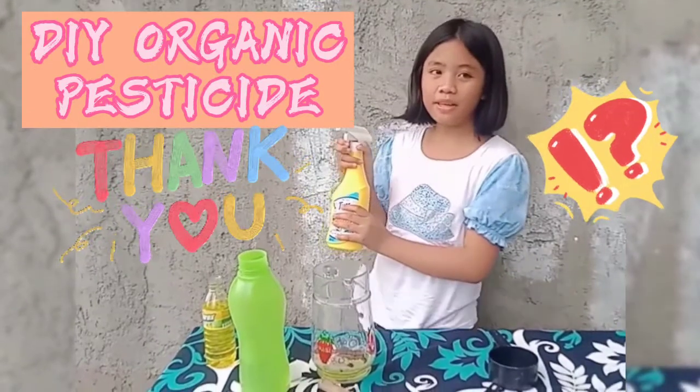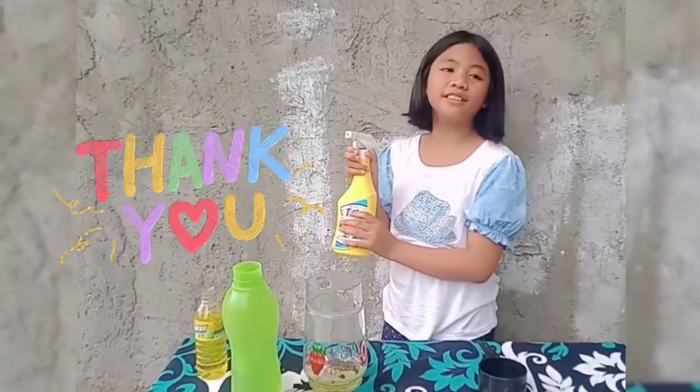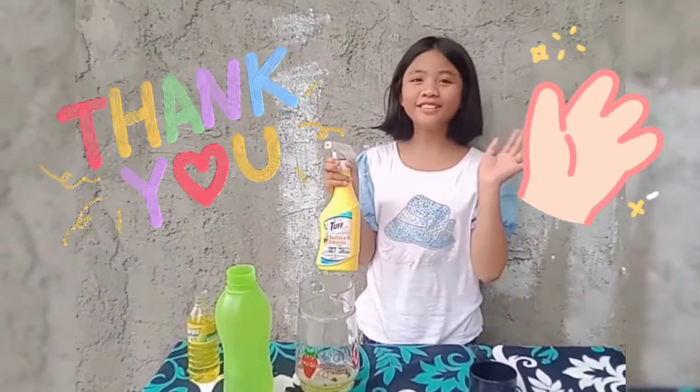That's how we make an organic pesticide, as easy as 1-2-3. That's all. Thank you for watching!